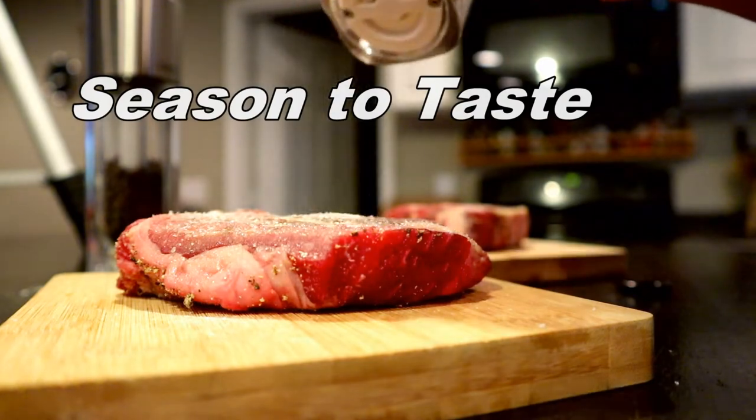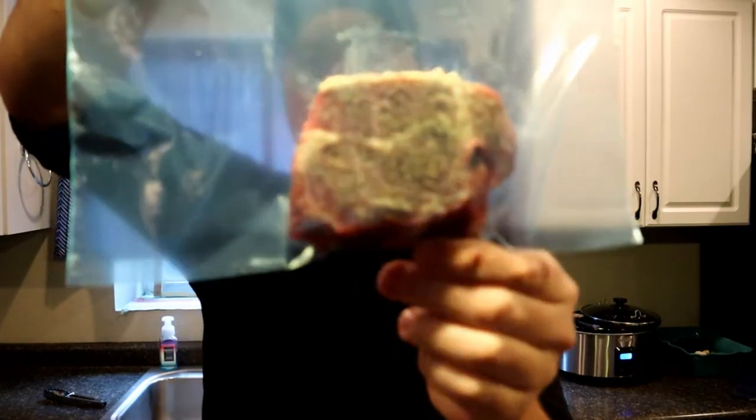I'm going to use a freezer bag and seal it up as well as I can, getting all the air out using the water displacement method — dipping it in the water and then closing it. We've got our steak seasoned up, and now I'm going to put one of them in our bag, laying it nice and flat on the bottom. I won't seal it quite yet.